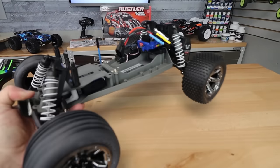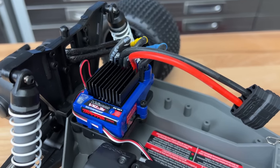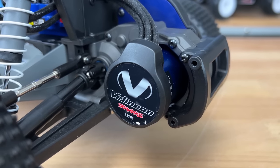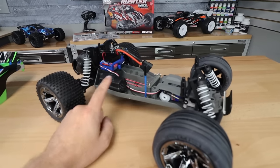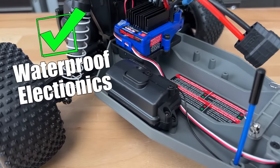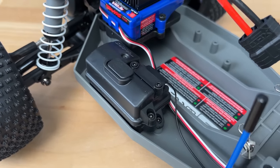This is the VXL version, so we've got the VXL speed controller — 3S capable — and there's our Velineon motor. The rest of the electronics are stuff we've seen before. We've got the waterproof radio box, and I think that is another reason the Traxxas Rustler is so popular: it's water resistant, so you can run this thing wherever you want — in the mud, light rain, and stuff like that — and just have a lot of fun with it. People love that.